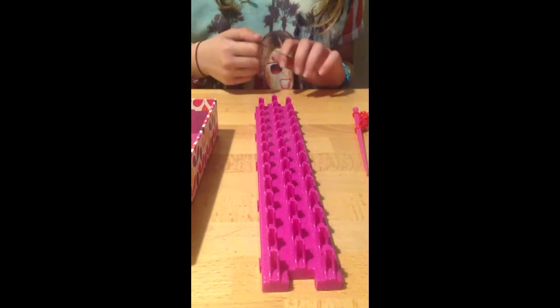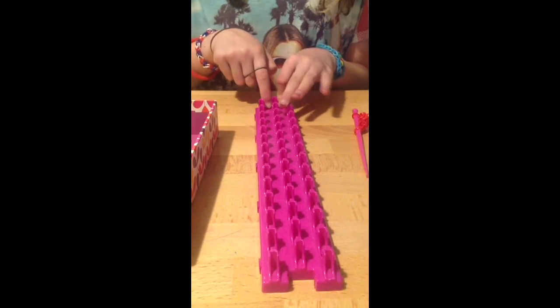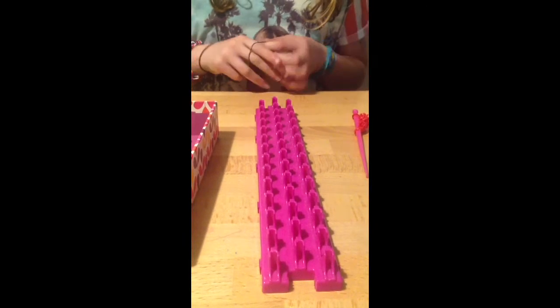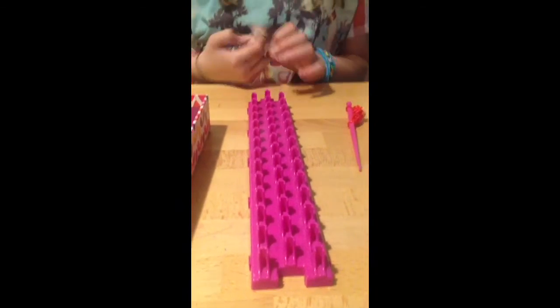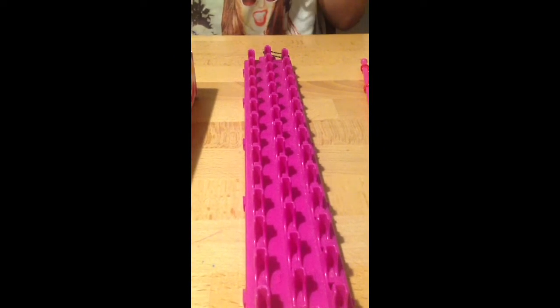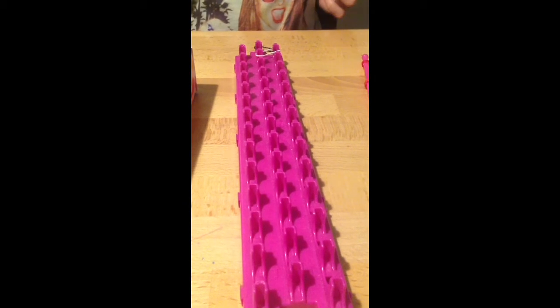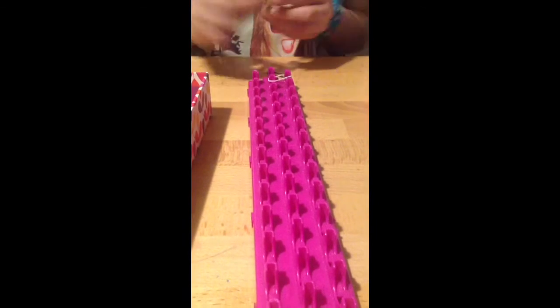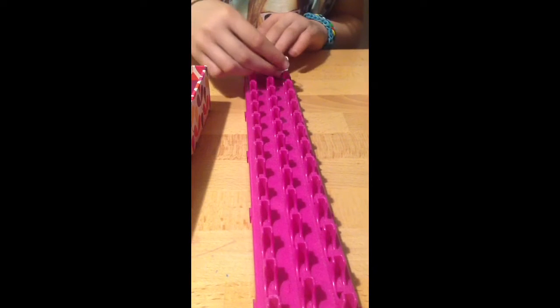What you're going to do first, once you've picked your colours, you're going to start this end, so the arrow's facing away from you. So to start placing the band, you put the band from this peg to this peg. Then with your next colour, you can place it from this peg to this peg, just the same, and then again you can put it from there to there, like you're going in a zigzag.